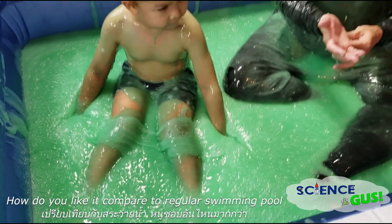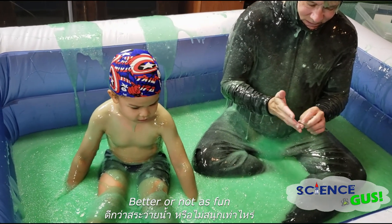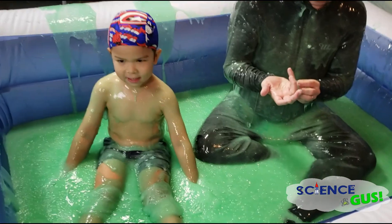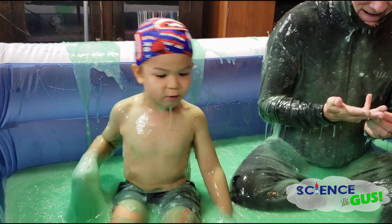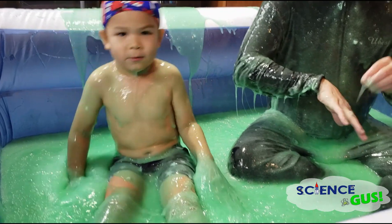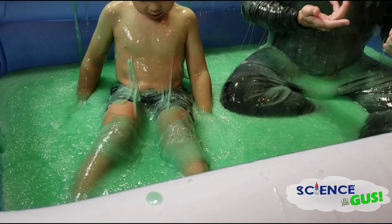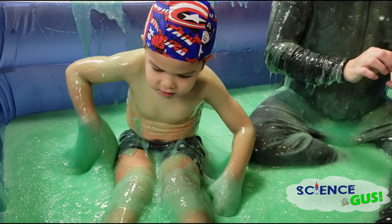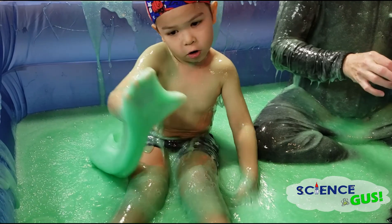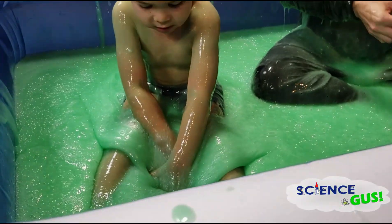How do you like it compared to a regular swimming pool — better, or not as fun? Not as fun, because it's sticky. A little stickier, huh? Yeah. Whoa! I'm vomiting, I'm vomiting! Oh... Slow motion. Oh, look at that. Oh my goodness, look at his arm. I like the slow motion.